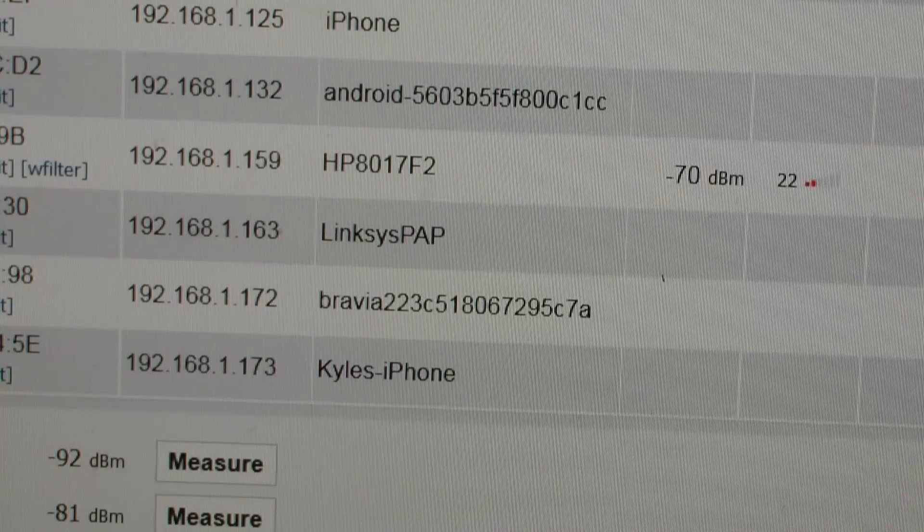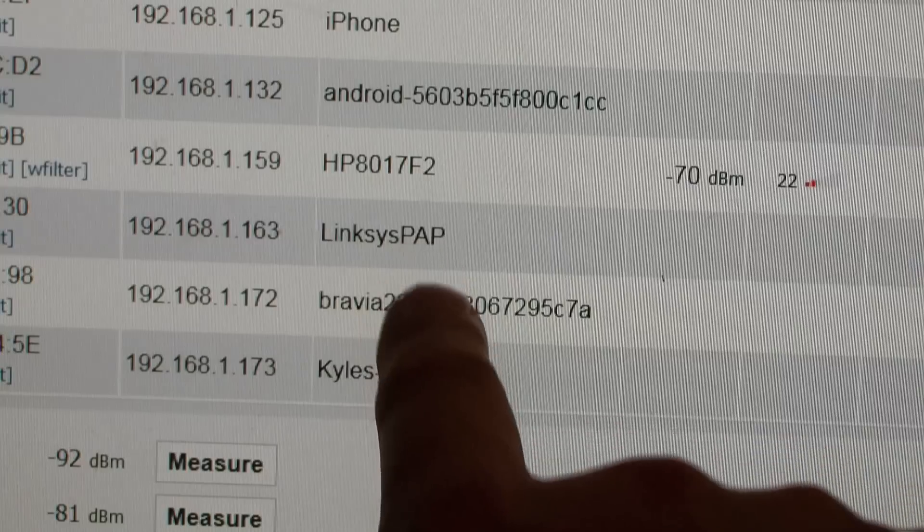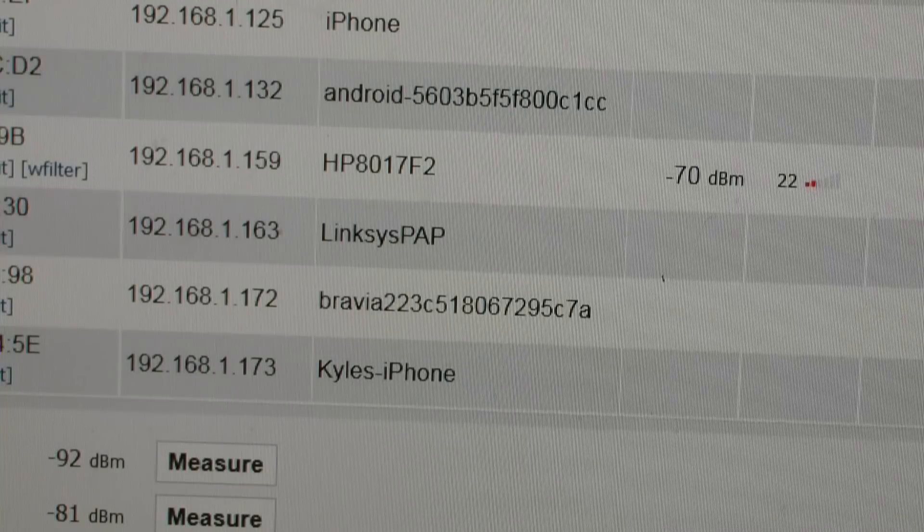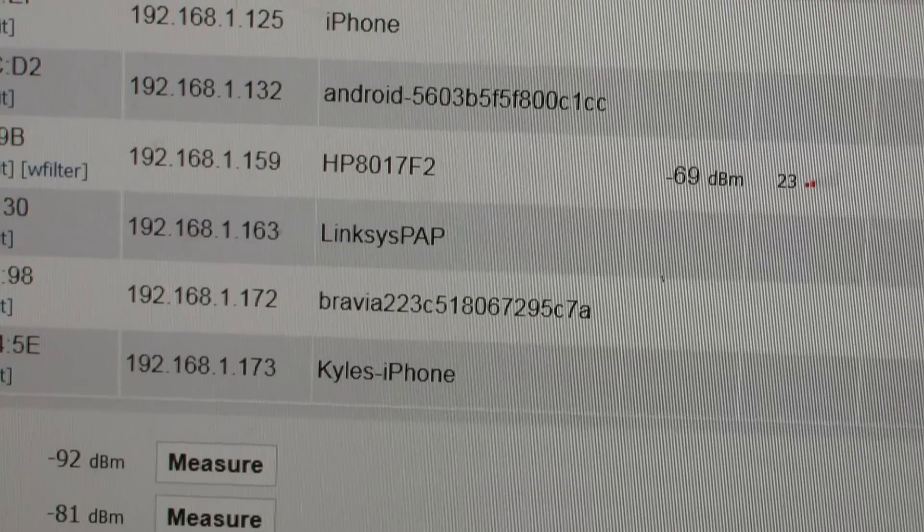I looked at my router device list and my router's DHCP assigned the Linksys PAP an IP address of 163. I generally don't like to trust DHCP. I'm going to see if I can get in there and configure it — I'll probably give it a fixed IP address outside of the DHCP range of my router. But let's just keep going.